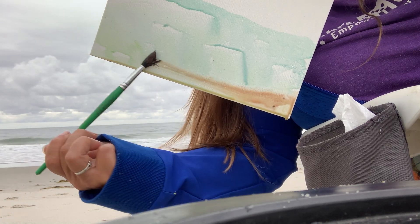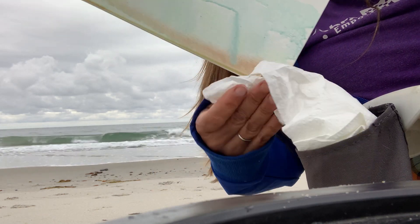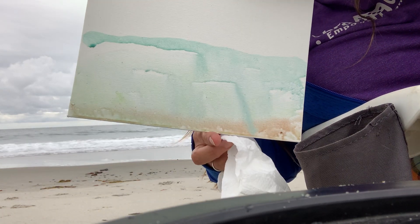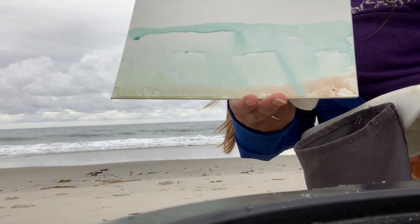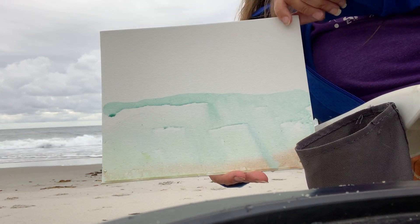I'm gonna get my brown horizon in there, and then I'm just gonna take my paper towel and blot it up. Oh, look at that — look at the ocean! I think it looks a lot like the ocean; it's really coming alive.